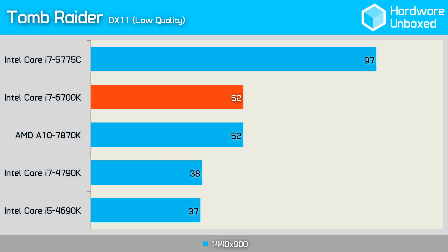In Tomb Raider, the 6700K was quite a way ahead of the 4790K — a 14 frames per second advantage. However, it was well behind Iris Pro on the 5775C, which managed a comparably massive 97 frames per second. These integrated graphics scores aren't bad for the 6700K and there was slight improvement over the 4790K. However, they're most likely pretty irrelevant since anyone affording a flagship processor is probably not looking to play these games without a discrete graphics card.